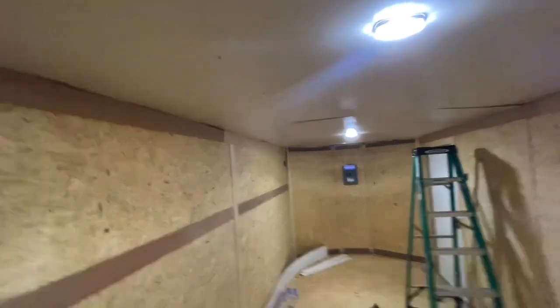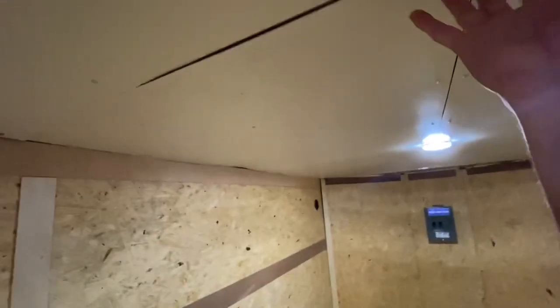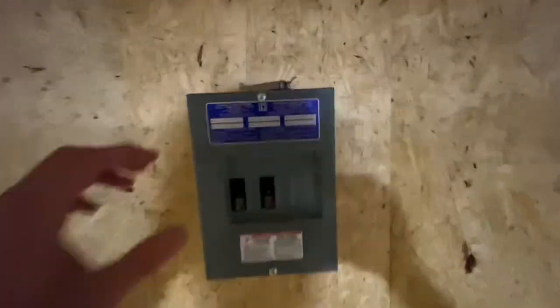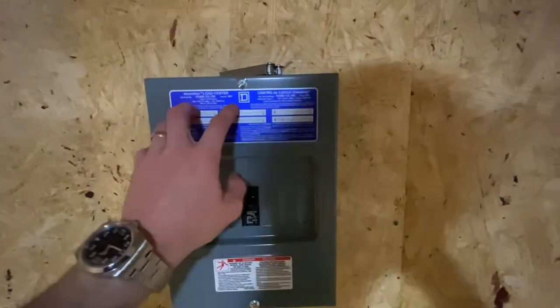These DC lights are still up. I'm gonna put a big AC light right here in the middle — that's not exactly screwed to anything, but once I put the AC light right there it'll hold that all together. Also got the panel in — this is a 100-amp 220 panel.